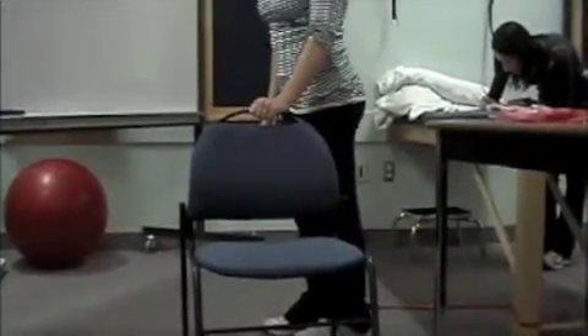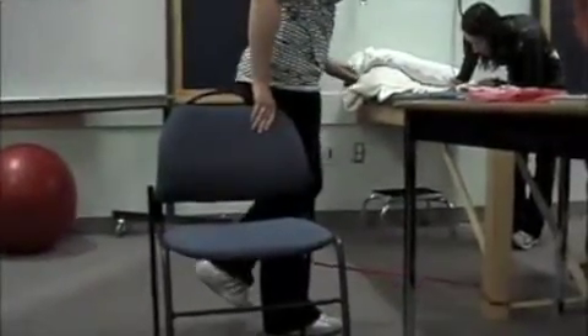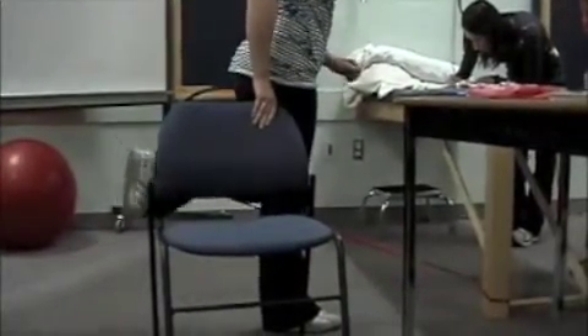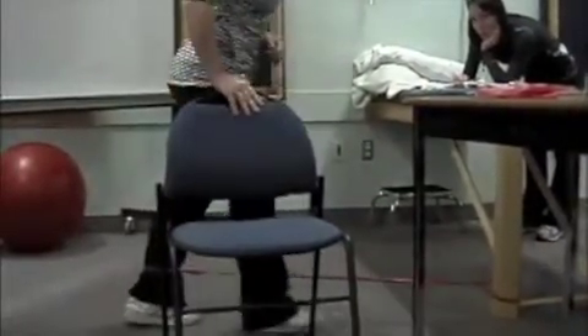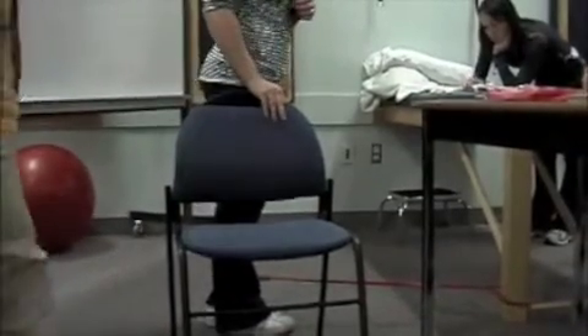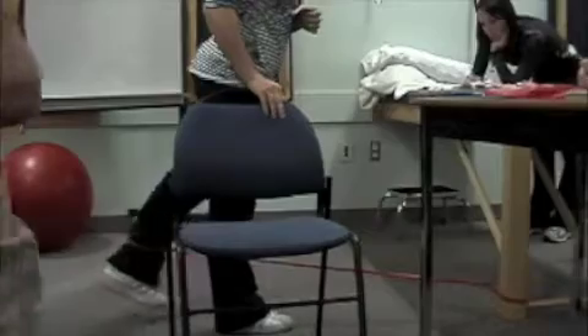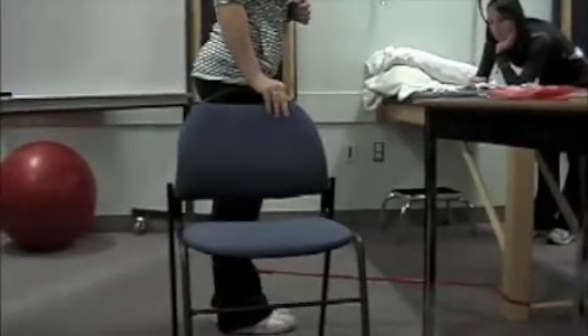How are you going to do extension? Face that way. Bring your leg back — you can bring it back bent or straight. Let's try it straight for now. If she does it straight, she's working both glute max and hamstrings. If she wanted to add a little more hamstrings as she brings it back, she can bend it a bit — so it's a little more hamstrings. Of course, what happens is the TheraBand rides up.